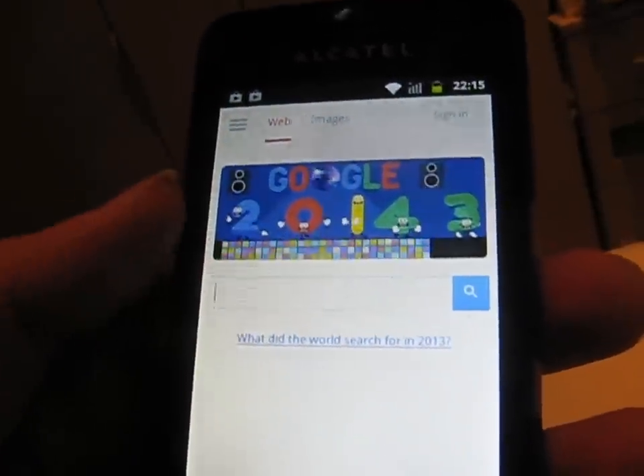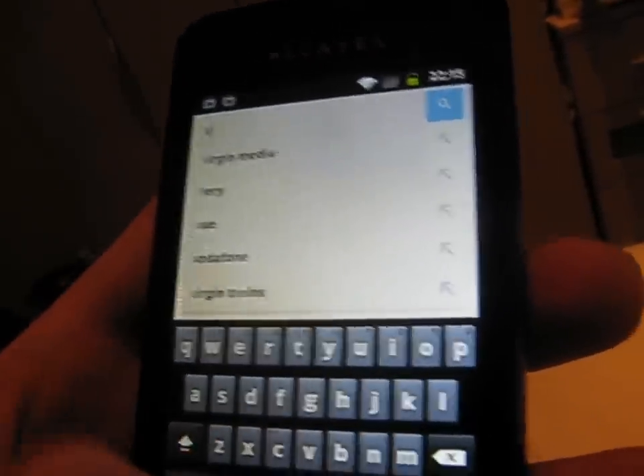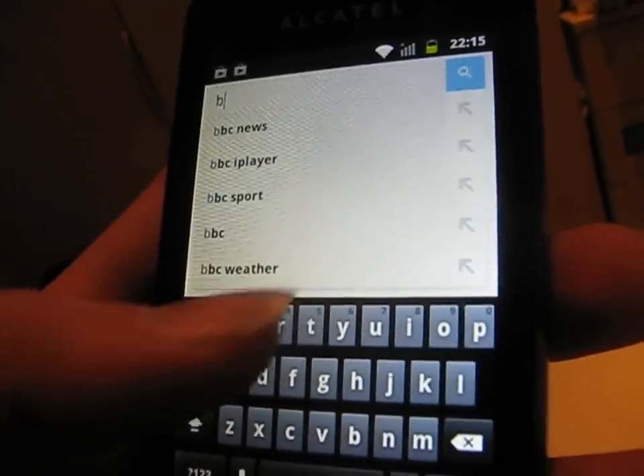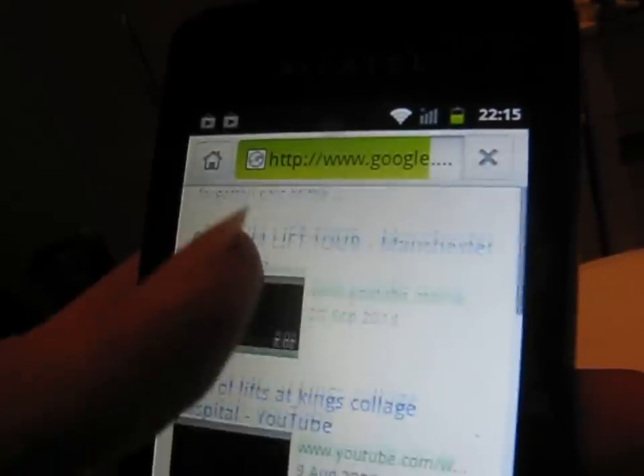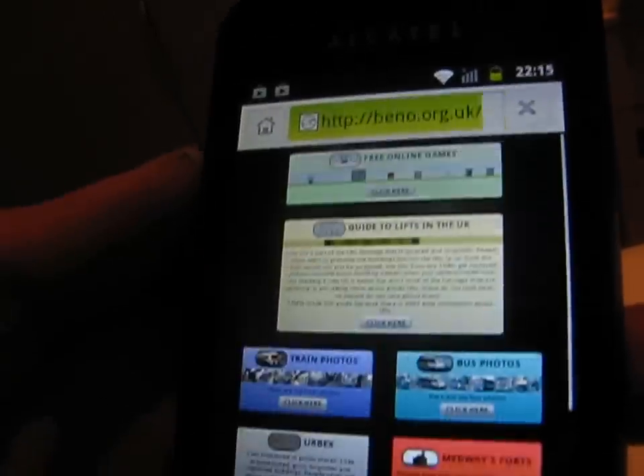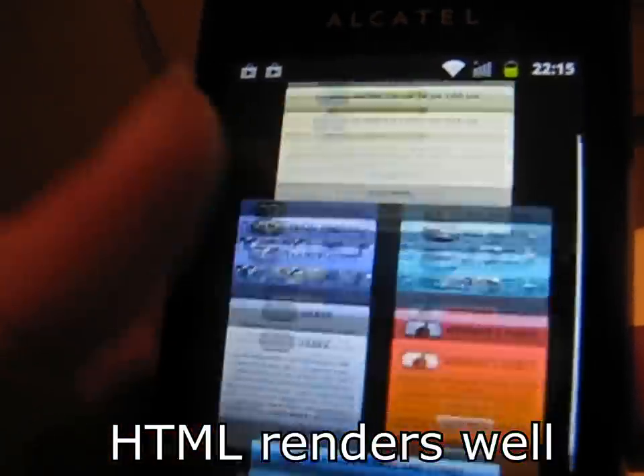Let's now try browsing the web. The web browser is, well, rather crappy — not really that good — but come on, remember £15. At this price, if you are just going to buy a phone and aren't even interested in having a smartphone, you might as well buy a smartphone at this price.